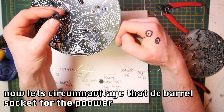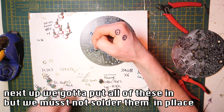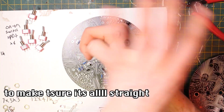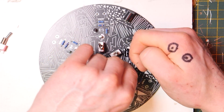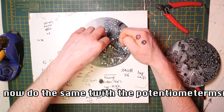Now, install the DC barrel connector for the power — it goes over here. Next, put all of the panel components in, but do not solder them before you attach the panel. To make sure everything is lined up straight, squeeze them in like so, then do the same with the potentiometers.